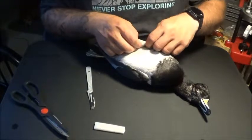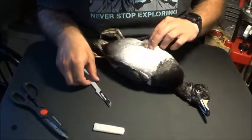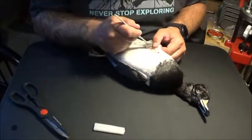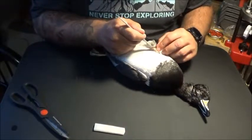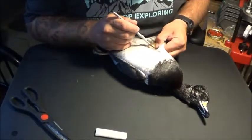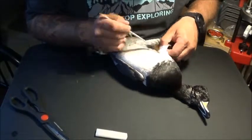Once you've done that, you want to try and peel the skin off of the meat gently. With these diver ducks it's usually a little more difficult because the skin sticks to the breasts more than with puddle ducks, so the beginning can be kind of a pain. But once you get it going it starts to peel off a lot easier. The best way to do this is pull up on the skin and then gently cut with the scalpel, and the skin will separate right from the meat.